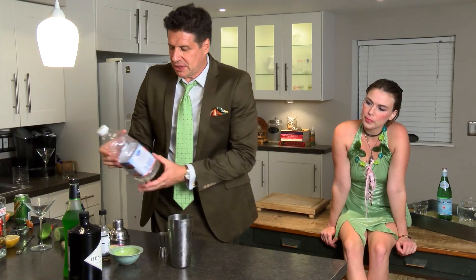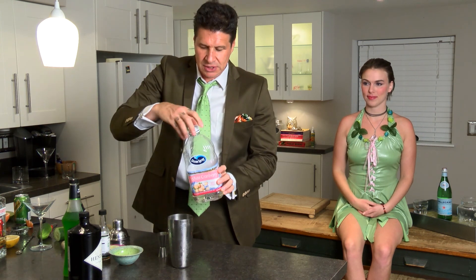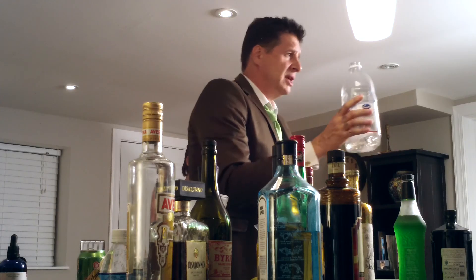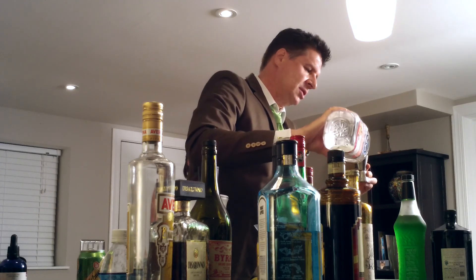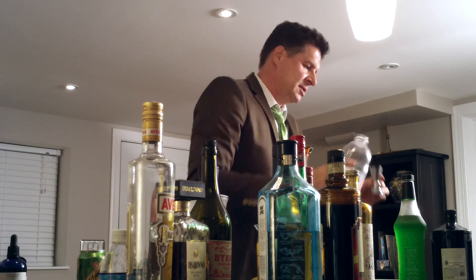One of my favorite mixtures — you've seen this in a lot of episodes only because it's so good. It's Ocean Spray White Cranberry Juice. It's delicious, it's smooth, it's subtle. And we're using three-fourths parts — you've got to eyeball this one. Just three-fourths. There it is.